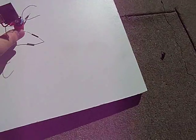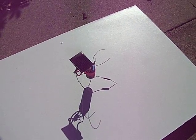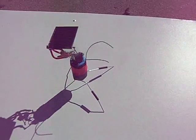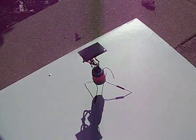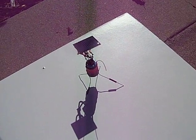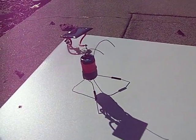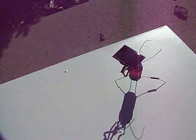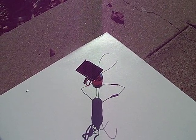It doesn't do much, but it does move. So that's the solar-powered VibraBot. Pretty fun.